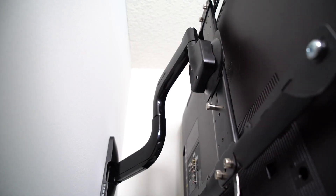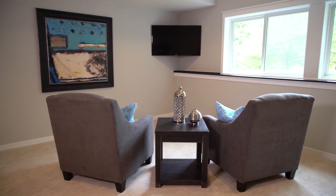With full motion mounts they let you tilt, extend, and swivel the TV to wherever you are in the room so you always have the best view.